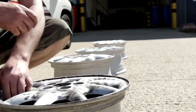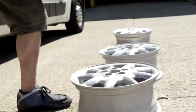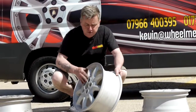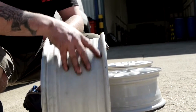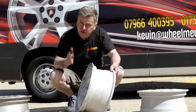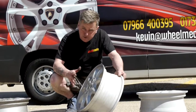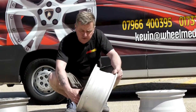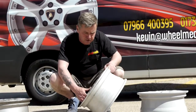So here we have stage two. It's been acid dipped, it's been vapour blasted. As you can see, it's all brand new metal inside and outside — it's perfect. And we're ready to start our refurbishment, actually putting some colour on these wheels. We've straightened these wheels as well because they were a bit out of shape. That's free of charge when we do this sort of service.